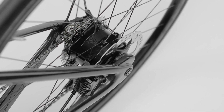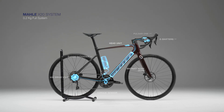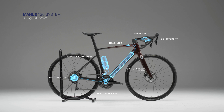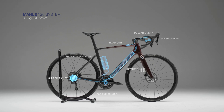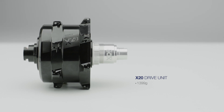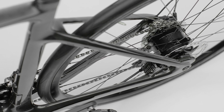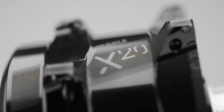Our X20 system is built for high performance riding. Weighing 3.2 kg, it is the lightest system on the market without compromising on cadence performance. At only 1,399 grams, it is able to deliver 55 nanometers of torque and is designed not to penalize the rider when exceeding the maximum assisted speed, thereby achieving great performance.